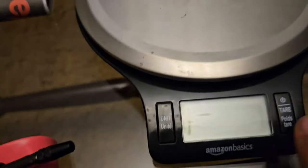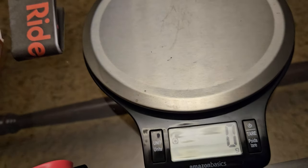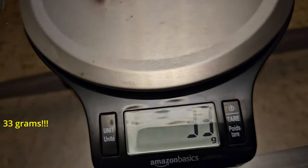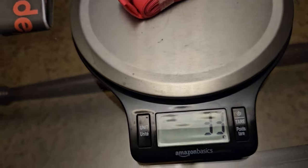It saves so much space. Now the moment of truth — the box says 36 grams. And it's actually 33 grams, which is less than what it says on the box.